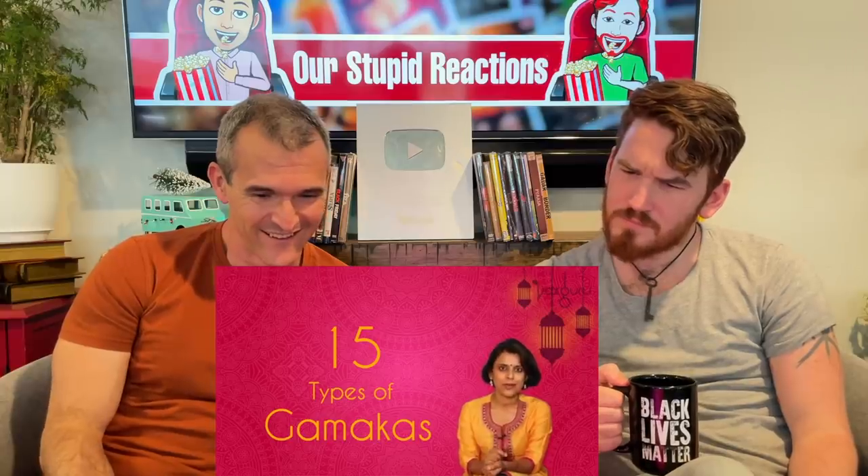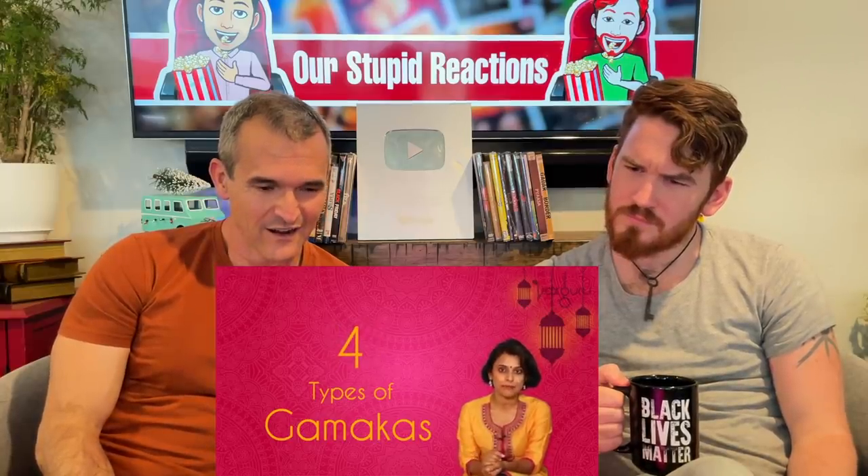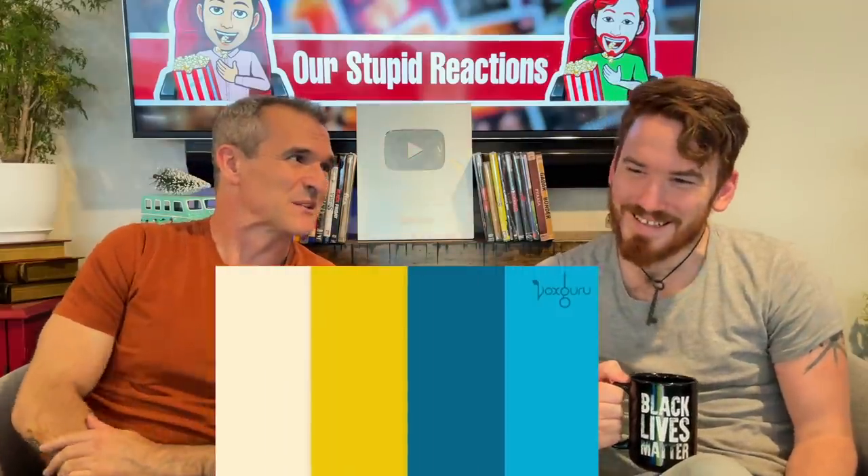What are the types of Gamakas that you can find? Carnatic music recognizes 15 different types of Gamakas. But today we're going to look at the four most common types that you can easily recognize when you listen to music. I literally just got chills, I'm so excited about this.